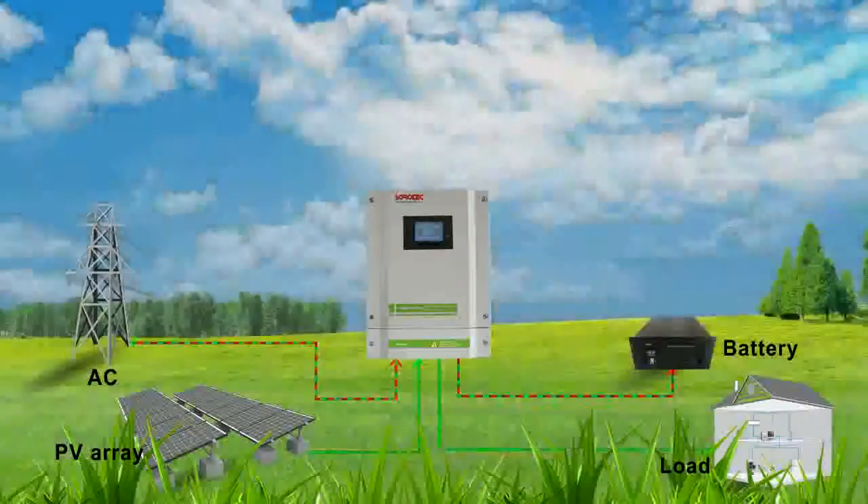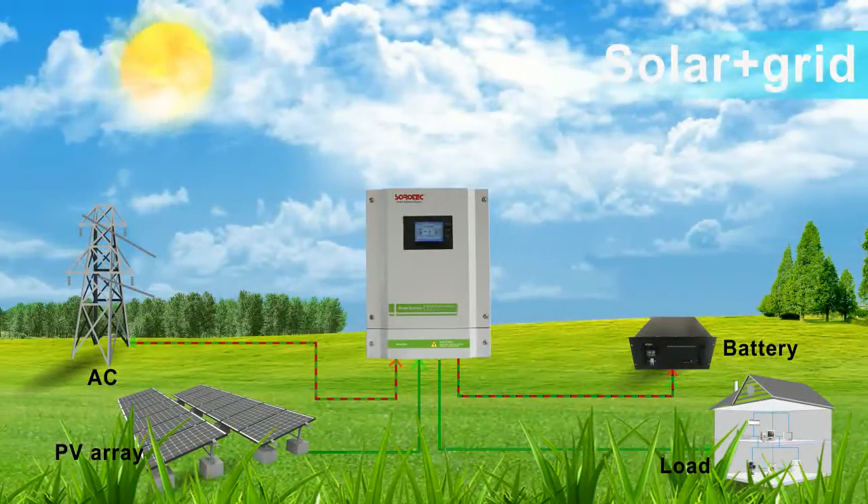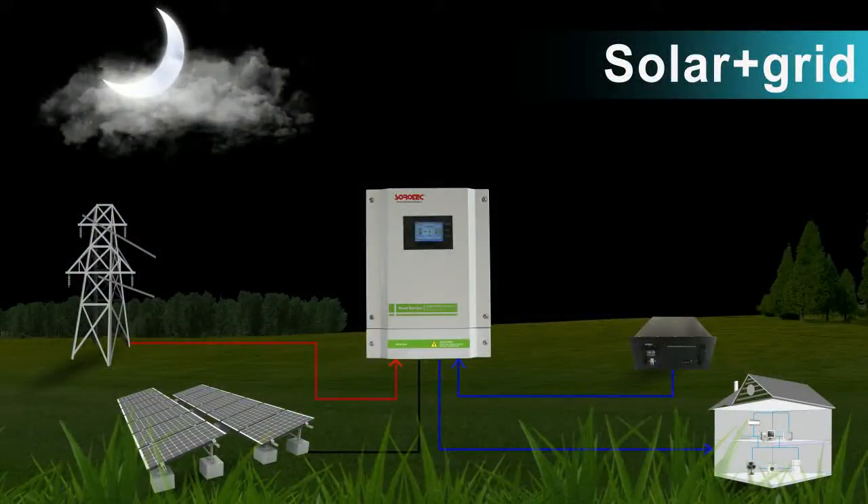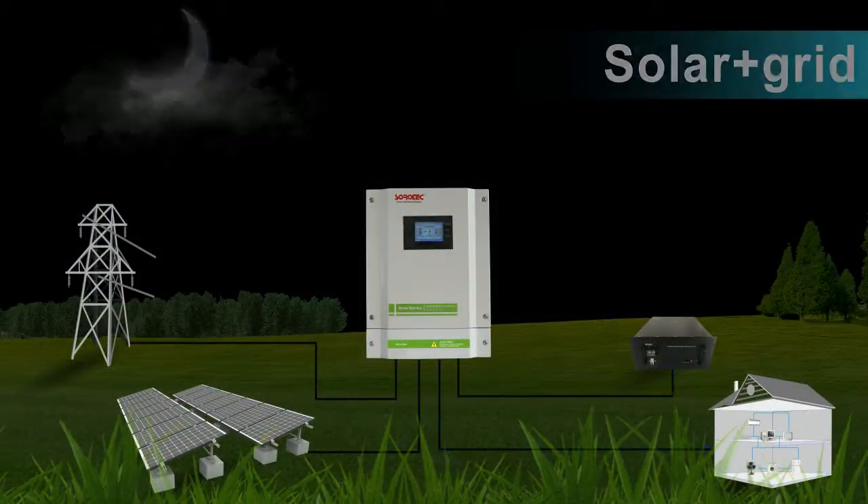Mode 5: Solar energy first. When solar energy exceeds load energy, the excess energy is sent to the grid. When solar energy is less than load energy, the insufficient energy is provided by utility.